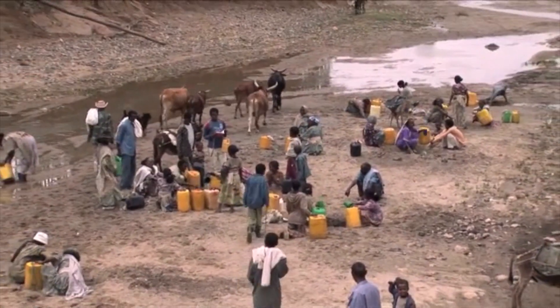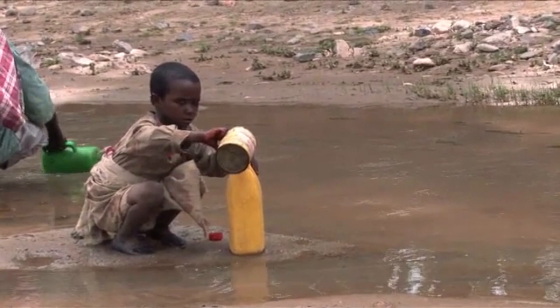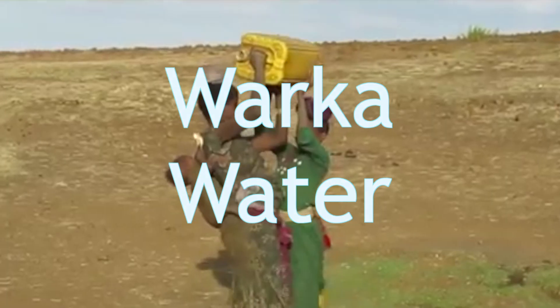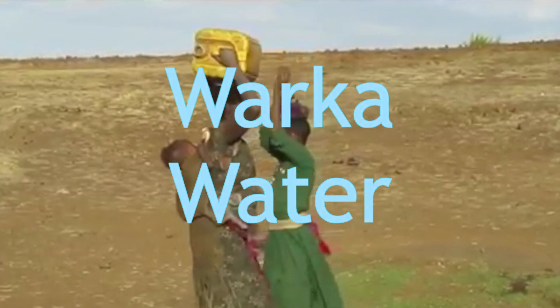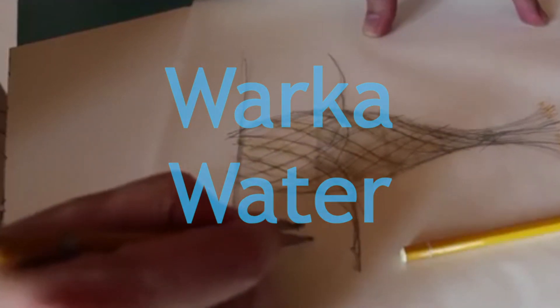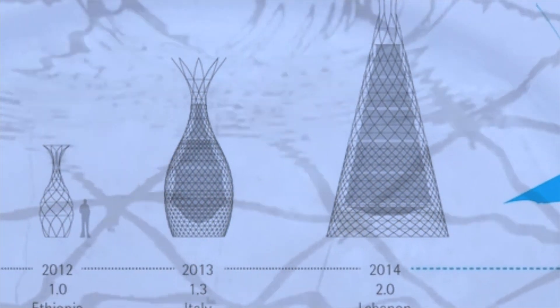The idea came in 2012. I see this dramatic situation of children and women walking for many kilometres every day carrying these heavy yellow water tanks. You have the initial idea, the concept — taking water from the air — and from that we start to develop it.